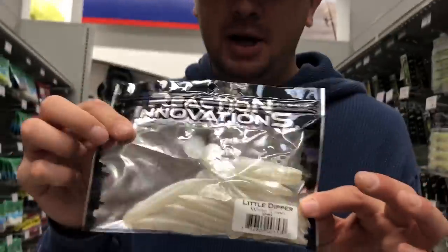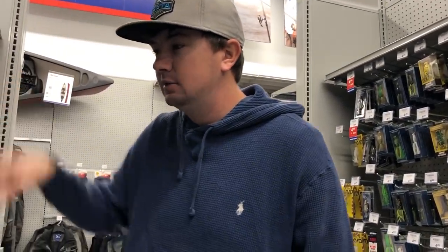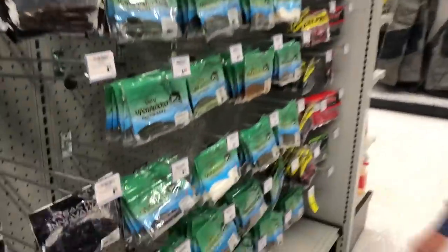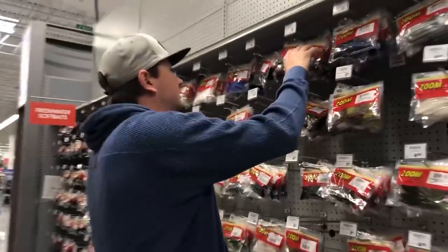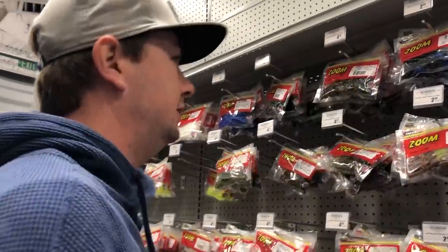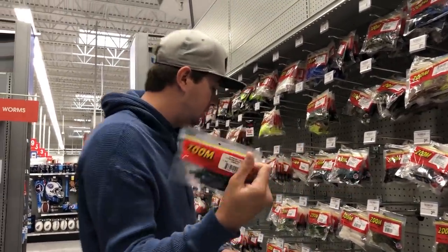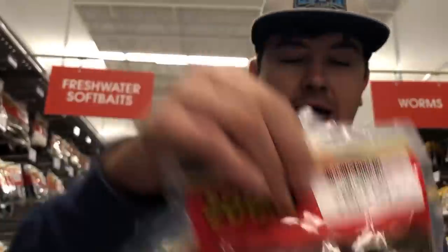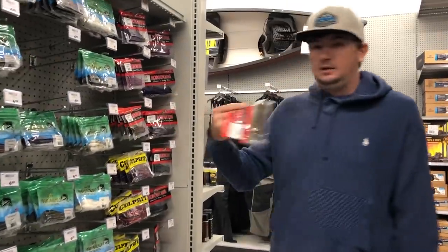The key is finding baits that have multiple different applications. Obviously everybody knows what's up with the Senkos, but they're out of green pumpkin, so find us a baby bass or green pumpkin magic. There you go — green pumpkin purple. Got to get craw baits, one of the most versatile ways to fish in all kinds of water colors, so green pumpkin and June bug. All big name stores don't carry these in the blueberry color, so we'll just get June bug — that's one of the best flipping baits ever created. Green pumpkin and June bug to cover all water clarity.